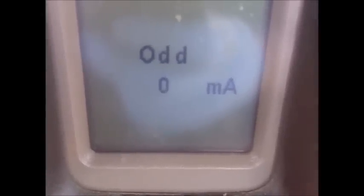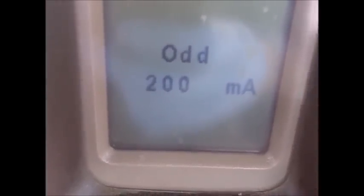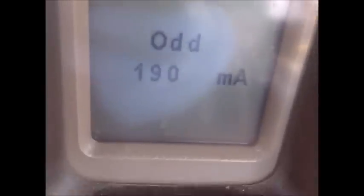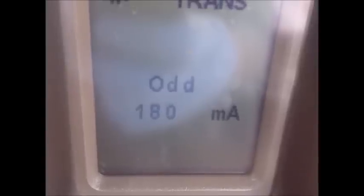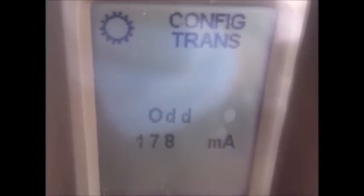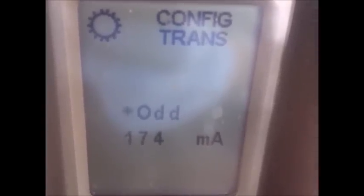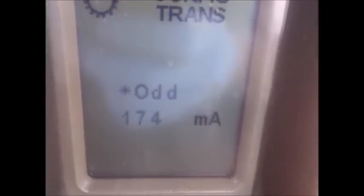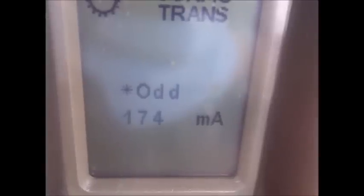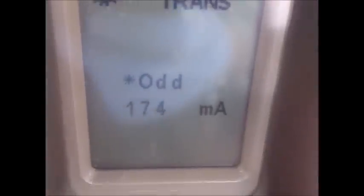What it's reading is the amount of current that it takes the solenoid to open to reach the desired fill time. It's engaging and disengaging the clutch. It's decided that 174 milliamps is how much current it takes to open that solenoid valve — that's where the calibration point is.